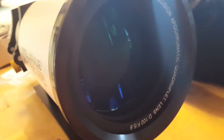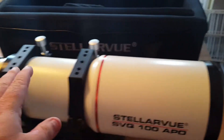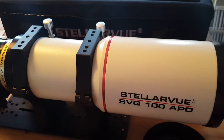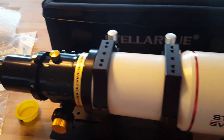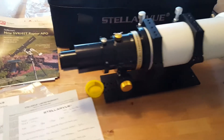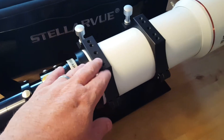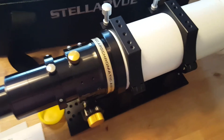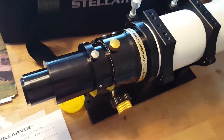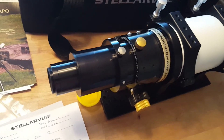There's a non-threaded cover up front, and you have your apochromatic glass there. There are four elements in this scope — your normal triplet and then a fourth element for field flattening. It's not a triplet so you don't get quite as high a Strehl ratio as you would with a visual scope, but it has an extremely flat field with really good color correction.